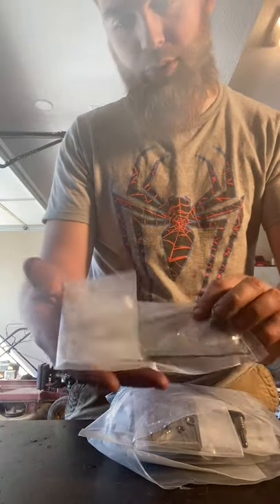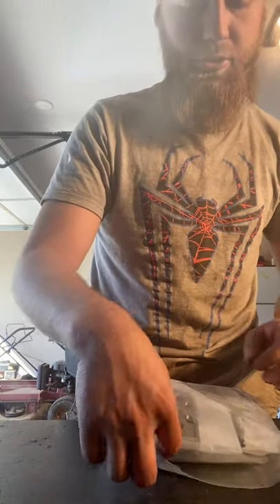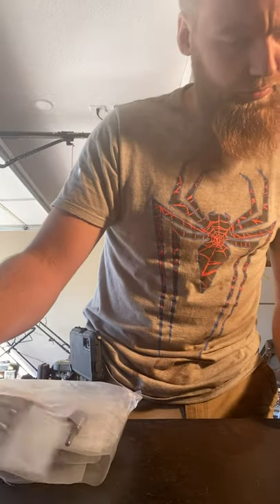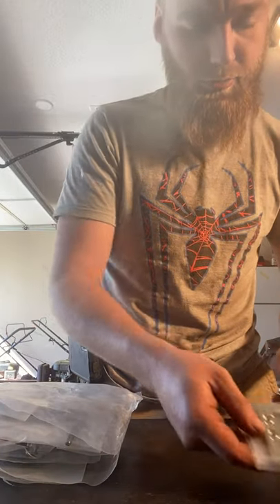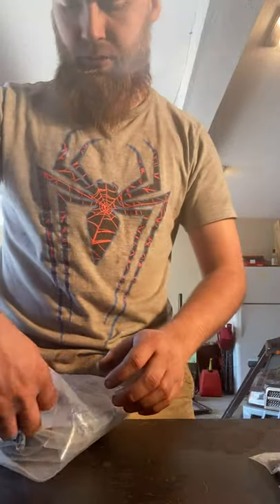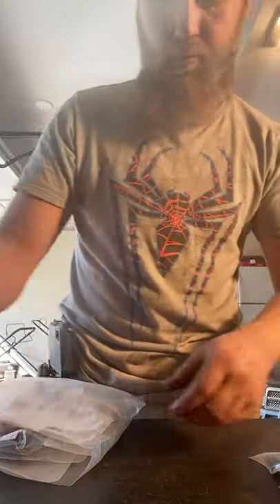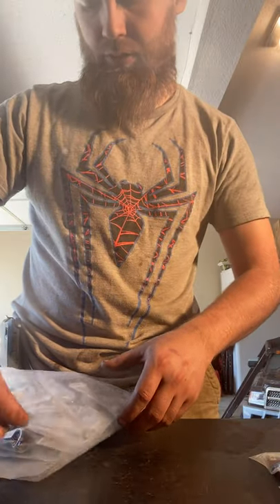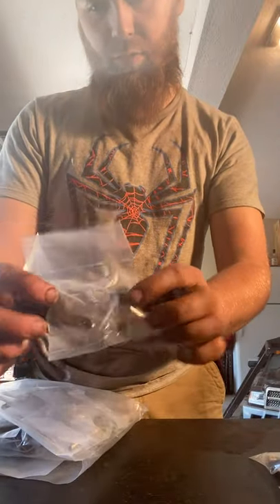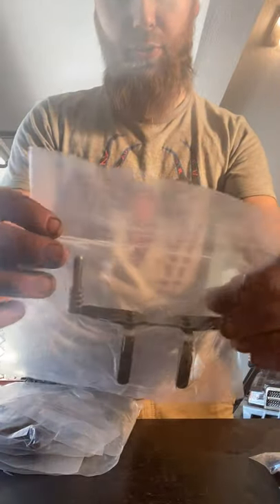We got some hardware with this as well. As you can see it's extremely high quality — let's just unbox it all and look at it. That looks like the rear, this looks like the front, front body mount. I guess these are some type of steering component, rear knuckles, front knuckles, rear body mount.